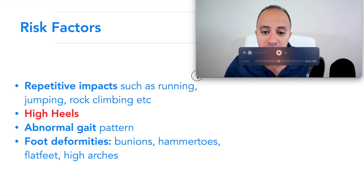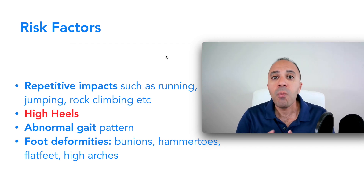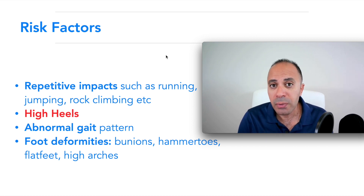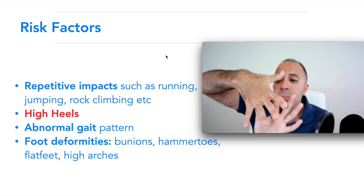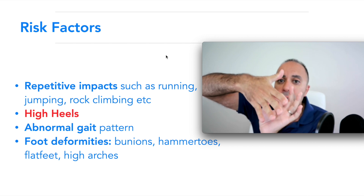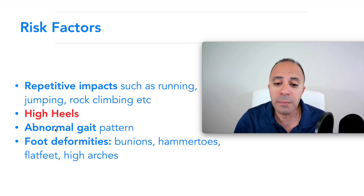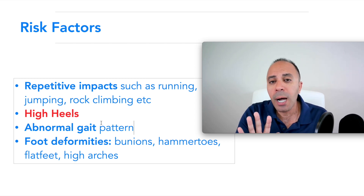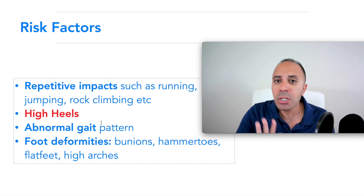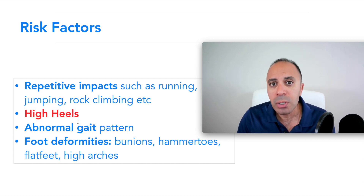The risk factors include repetitive impacts like running, jumping, or rock climbing. One of the big risk factors is high heels, especially for females — I see that a lot in my clinic. Wearing high heels for a long time puts more pressure on that area, causing inflammation and leading to Morton's neuroma. Another risk factor, overlooked by many healthcare providers, is abnormal gait. I'll go over proper walking technique in another video — make sure you subscribe.